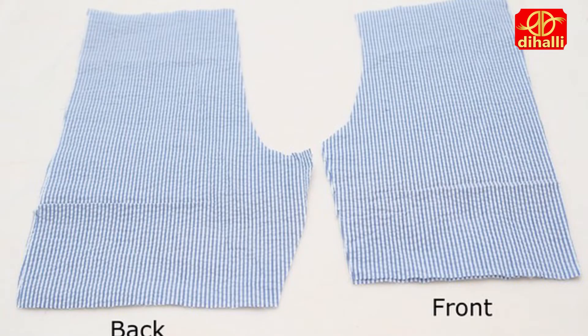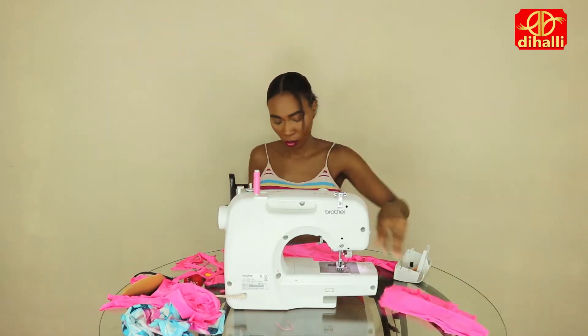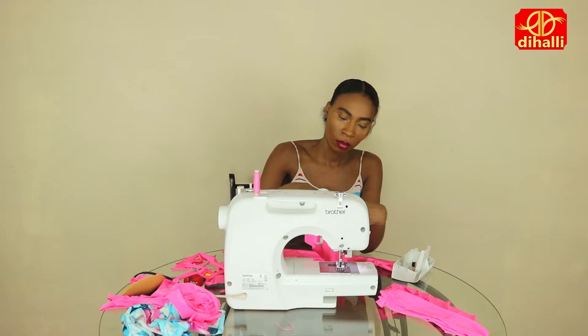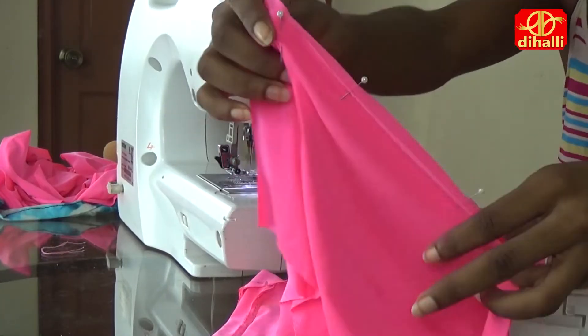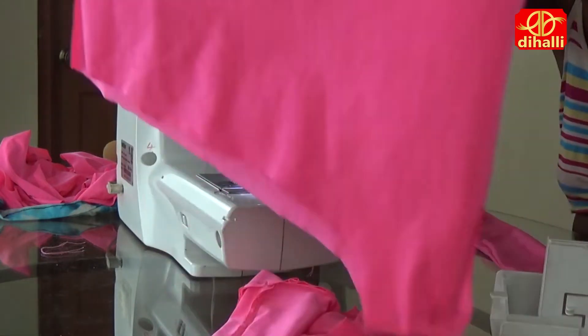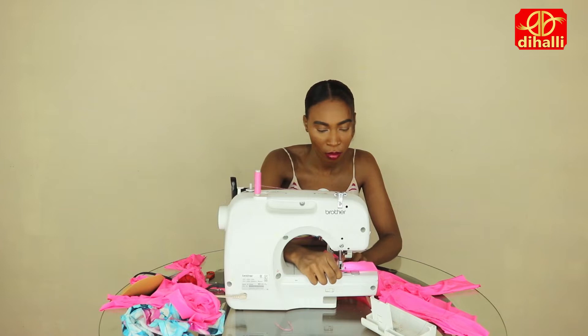Place the shorts onto the fabric and pin them to all 4 layers. Then mark a 1 inch seam allowance all the way around the shorts, and cut out the pattern on that same line. Pin the first two pieces together at the crotch and down the sides.